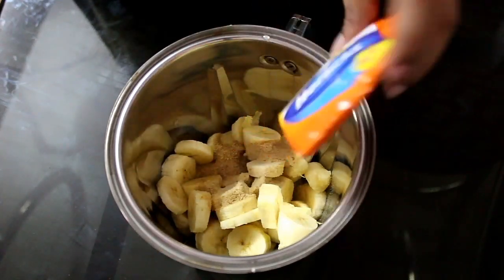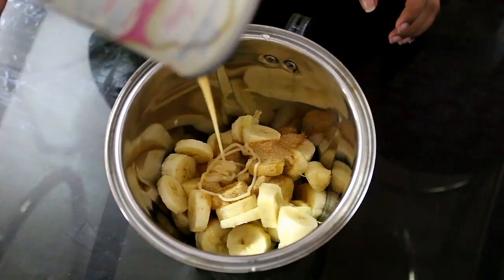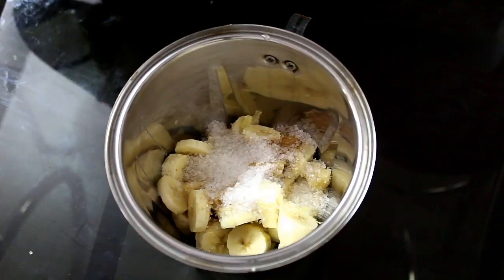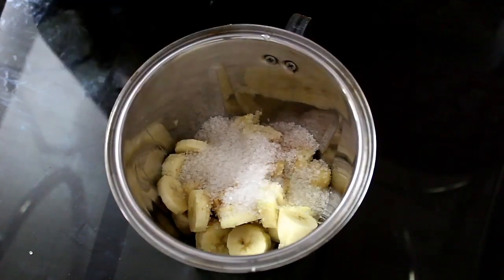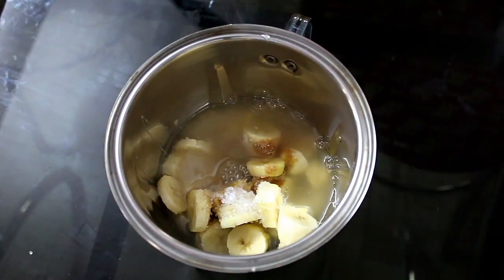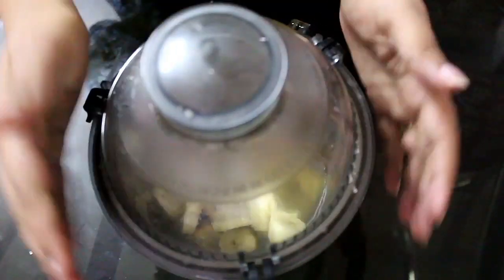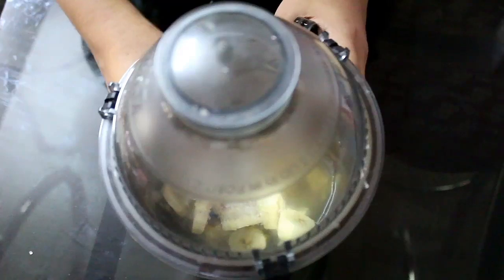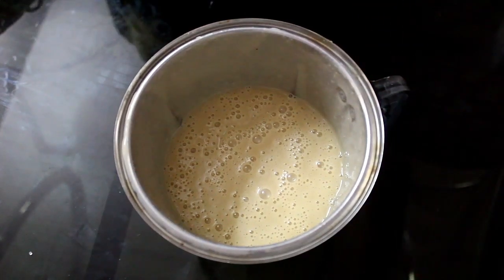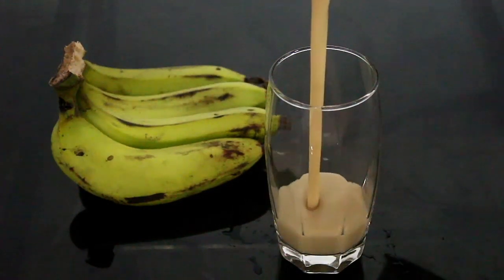Add a small packet of Horlicks, add 1 tbsp of milk made, add 3 tbsp of milk made, and add 3 tbsp of milk. Add 1 tbsp of milk and 1 tsp of milk.